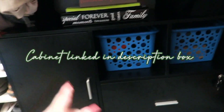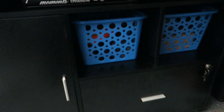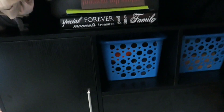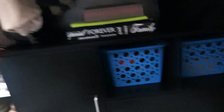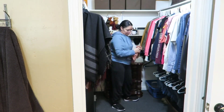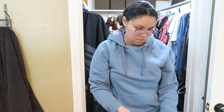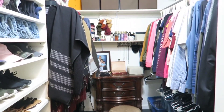I'll link this filing cabinet in the description box — you can use it so many ways besides filing. I'm using it for organization, but you could also store purses, lock things up, or hide cluttered items. You can use it in your living room, office, school room, or like me, here in the closet. Now we're going to tidy up here in the closet — taking a rag to quickly wipe everything down since it does get very dusty.